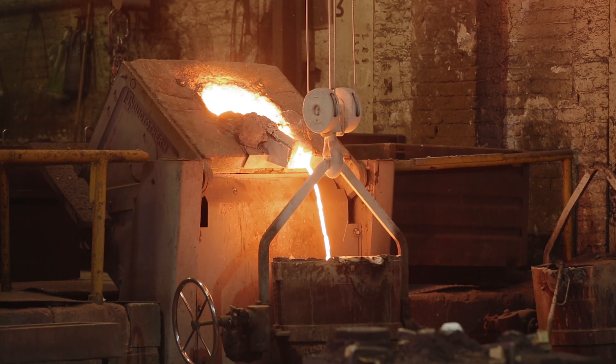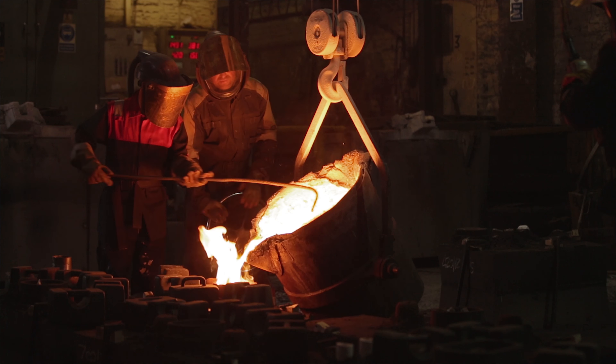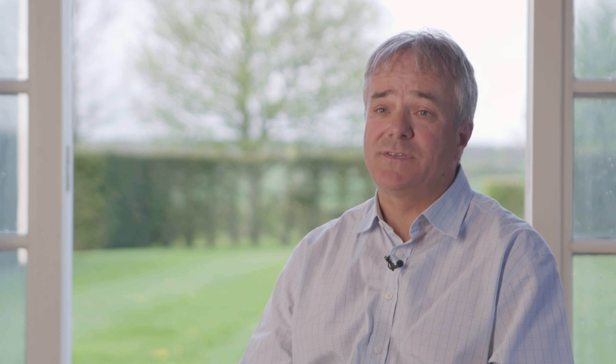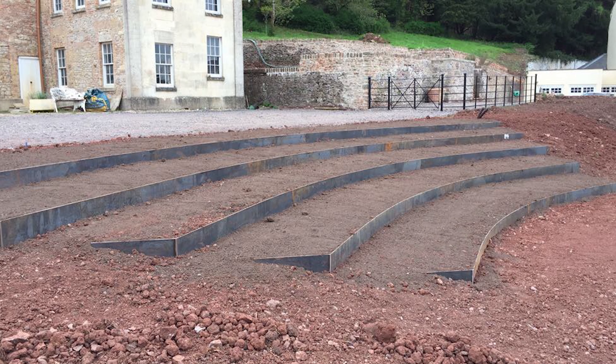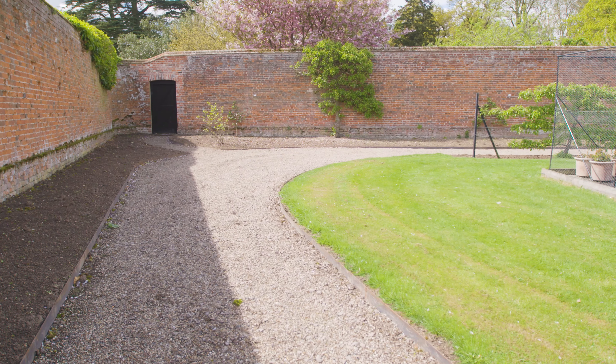Our edging is a traditional and cost-effective product. It's manufactured from solid steel and provides an incredibly strong and durable boundary. It could be between your lawn and flower bed, retaining the edge of a gravel driveway, or used in a multitude of other situations like the forming of steps or shuttering. It really is a flexible product that allows you to be creative.